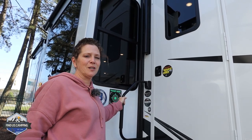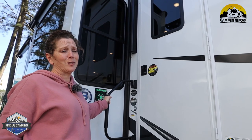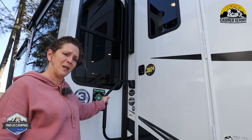Hey y'all, Lisa with Findus Camping here. Today we're going to bring you another featured camper tour for camperreport.com. This video is made possible by Dodd RV in Yorktown, Virginia. They're letting us use their unit for this video, so thank you Dodd RV.